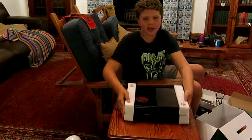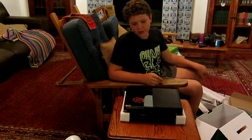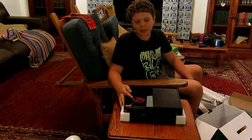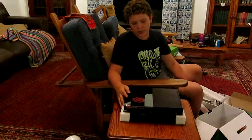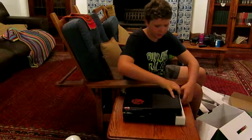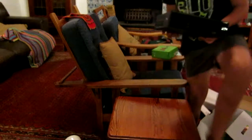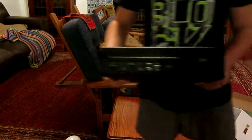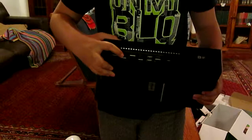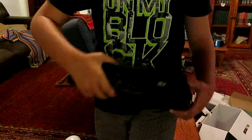This is my Xbox One, the Gears of War Ultimate Edition. These stickers come with the Gears of War games and I already stuck them on there. There are the normal outlets as usual — just to give you a closer look: power, HDMI, another HDMI, USBs, and also for the internet.